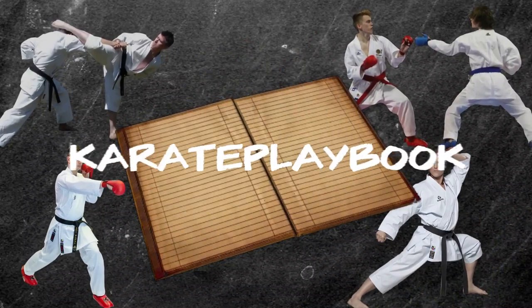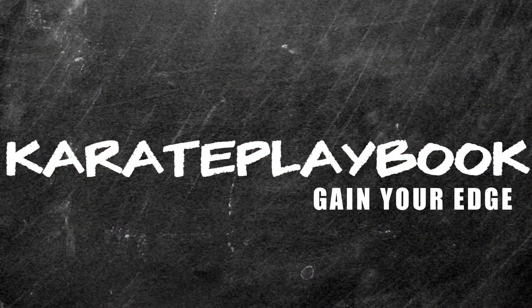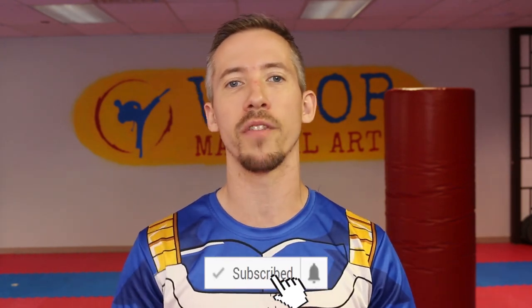Do your kicks keep getting jammed or countered a lot more often than you'd like? If that's the case, keep watching because in this video we're going to talk about one of the most common mistakes that people make while they're training their kicks, and we're getting started right now. My name is Nick, welcome to another video. If you're a martial artist looking to get the most out of your training and gain your edge, make sure you hit subscribe and the bell notification so you won't miss a thing.